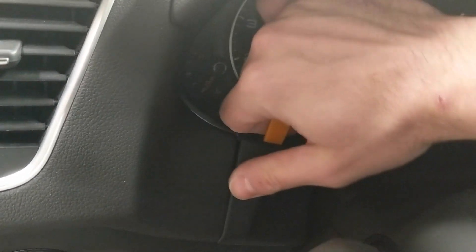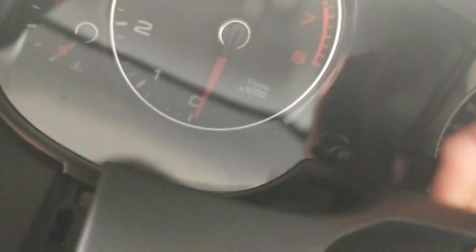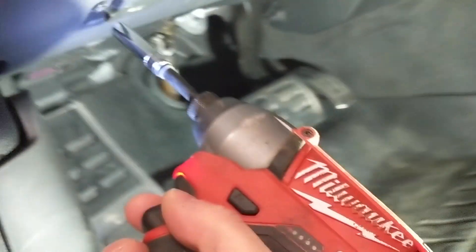To remove this piece, take your interior trim tool, put it behind here and pull. You may have to do that on both sides. After removal of that trim piece — there it is — that's another bolt for that driver knee panel. These are 8mm bolts, and just for speed I'm going to use my impact driver.